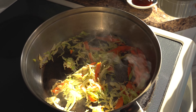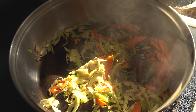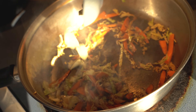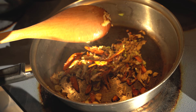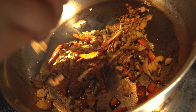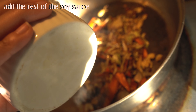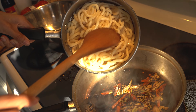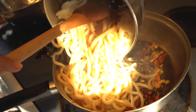First, we're going to boil the noodles. Make sure to separate them and move them. Put some sesame oil on the noodles so it can add flavor. Put some soy sauce and mix it.